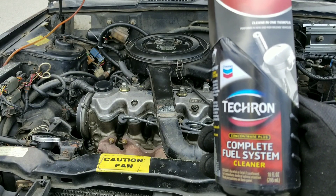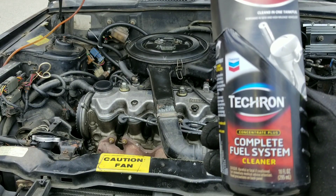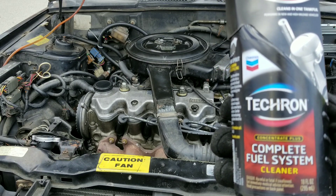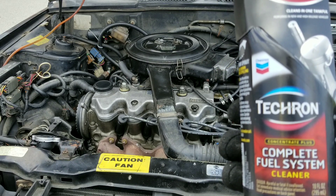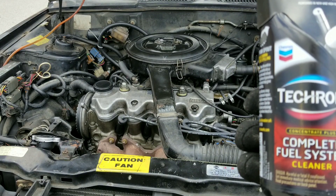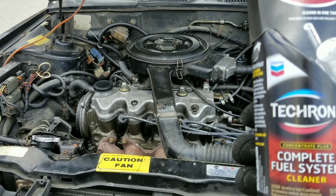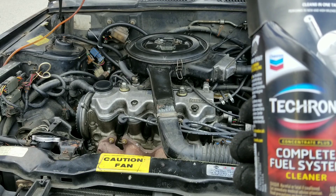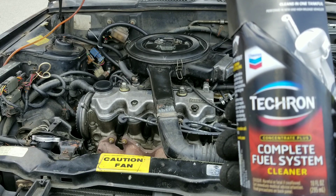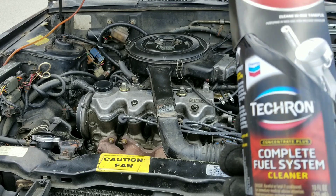Hey y'all, today we have Tecron Complete Fuel System Cleaner versus Valve Gunk. I can't wait for you to see these valves — they look really bad. After 30 years of buildup we had some luck with Sea Foam, but unfortunately the problems got worse. We're burning a lot more oil than before, so we're back with more fuel cleaners to put to the test and see which one really works.